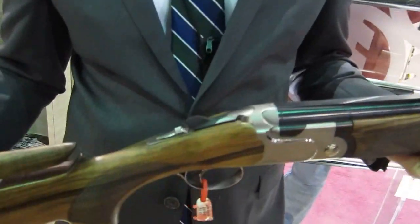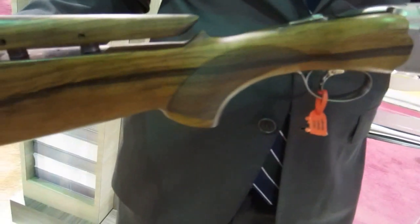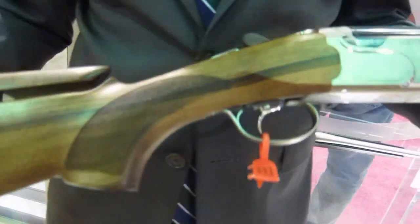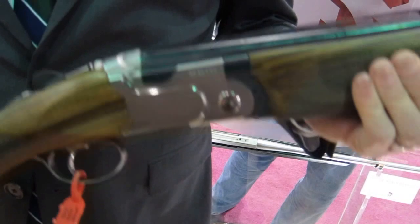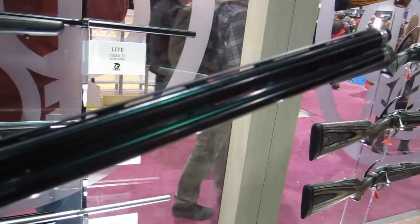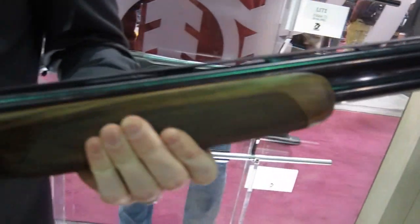Hi, I'm John with Beretta and today I'm holding a 692 Sporting. This is our latest competition gun that we're releasing at the 2013 SHOT Show. Really overall a beautiful gun. This is for the kind of shooter who's just starting to get serious. This really gives you the best Beretta competition features at an attainable price.